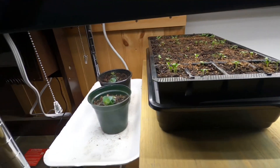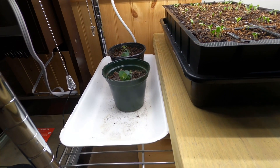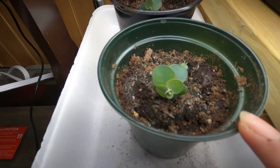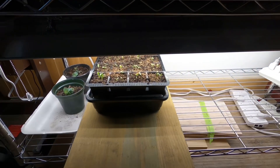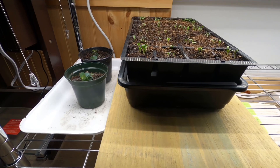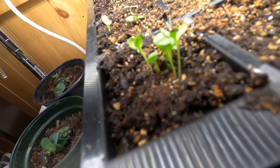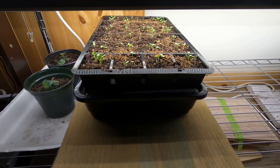Those are the Dianthus, and beside them is the Eucalyptus that I started. I started 10 of them and I'm still babying them because I want them to survive — they look pretty good though. I have this little fan here because I have a problem with fungus gnats, and it helps with controlling them. I put the tray up close to the light because I'm starting to notice a little stretching, which is not good — I don't want them to be leggy.